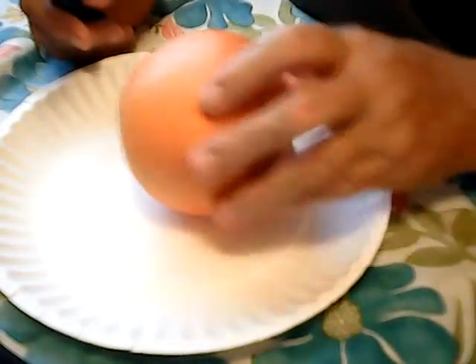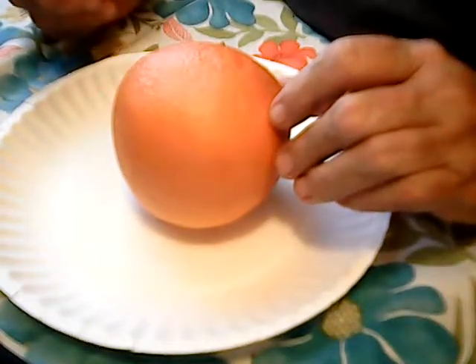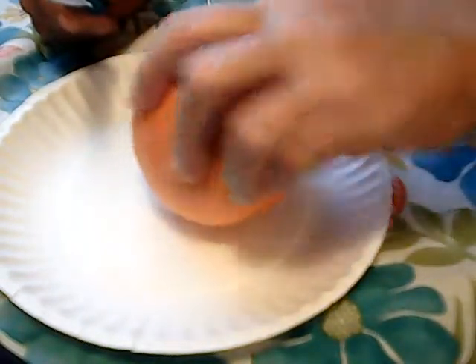My mommy used to make these for me when I was little. She would cut them out for me and put a ton of sugar on it. When I had one the other day, I didn't put any sugar on it because I forgot to. But once I tasted it, I was like, wow, that is really a good grapefruit.